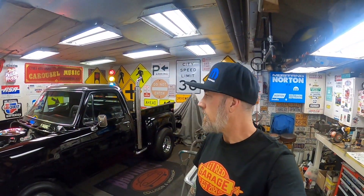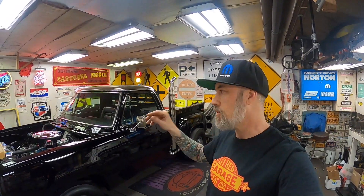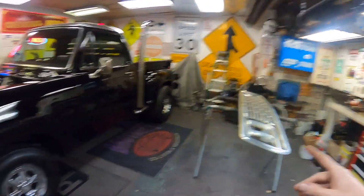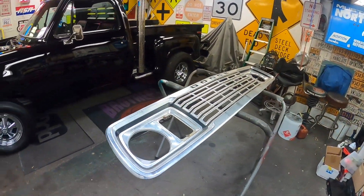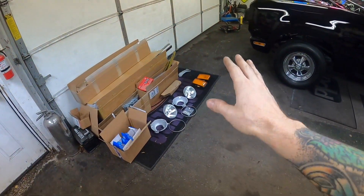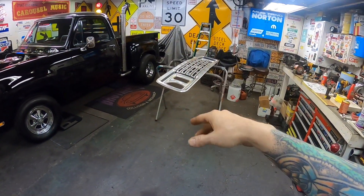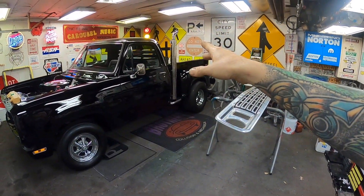Welcome back to Little Red Garage. Working on the Warlock again today. I spent most of the morning working on the wiring for the headlights and turn signals. I also put the front valance on, pulled out the grille, and got all my headlights, turn signals, and buckets ready. I want to get the front end put together and get the grille on. Don't mind the stacks - that'll be another video.